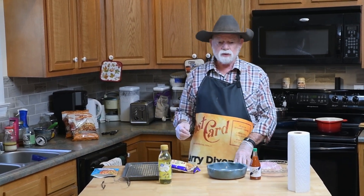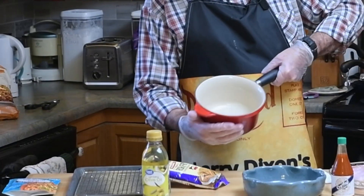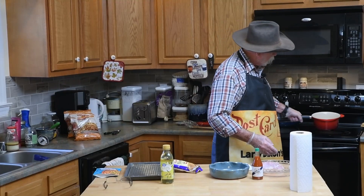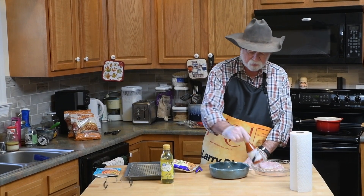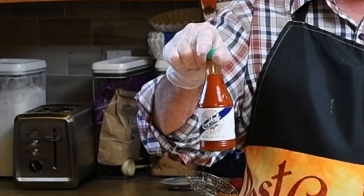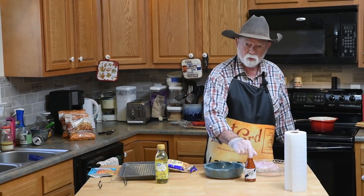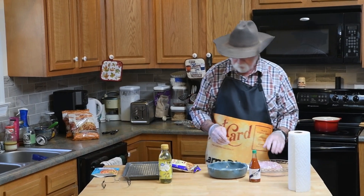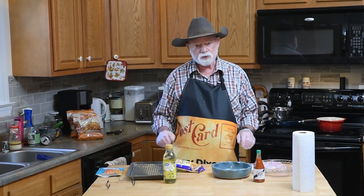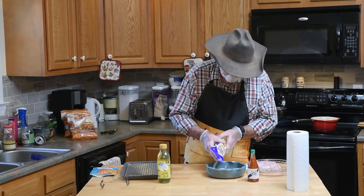I'm going to deep-fry this in a shallow pan just like that right there. While I was in New Orleans they put me on to a new hot sauce I'd never tried before called Crystal hot sauce. I tasted it while I was there — not bad stuff. So we're going to have alligator and rice today. The first thing I need to do is put some of this breading mix in my little bowl.